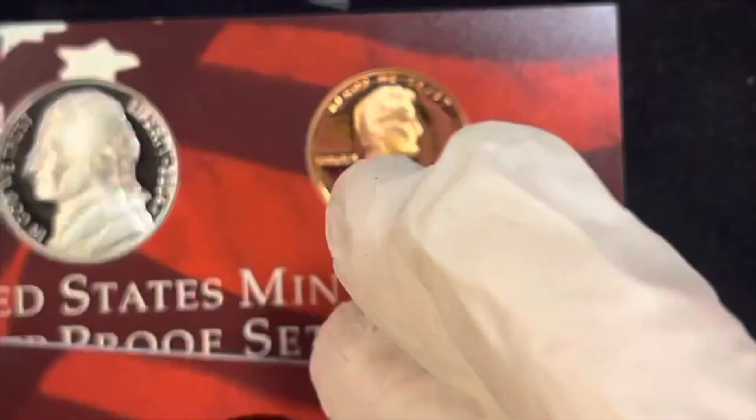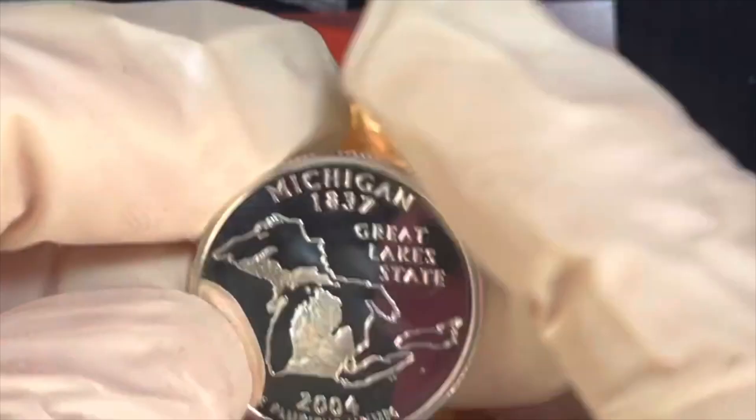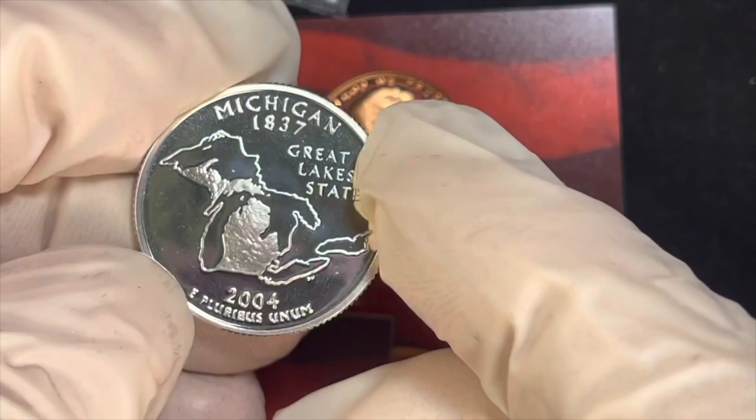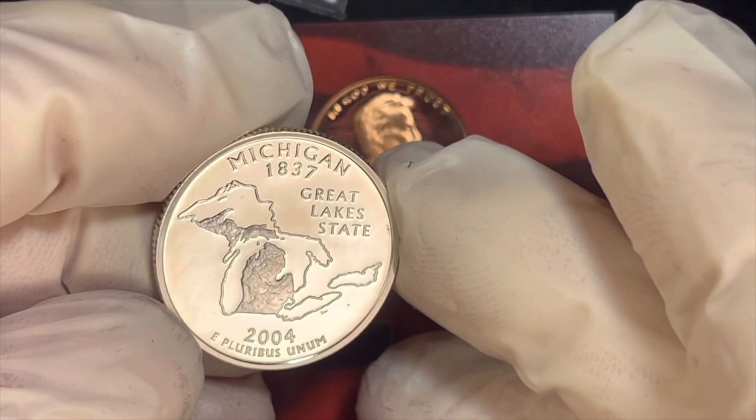Next we have Michigan. Those of you who collect regular quarters never see one that looks quite like this. You can actually see all of Michigan — it's the Great Lake State, 1837 to 2004. Tip it up and we know that it's a proof silver coin.